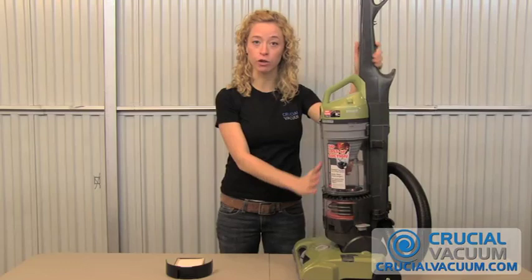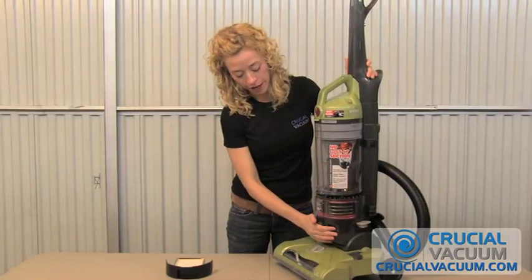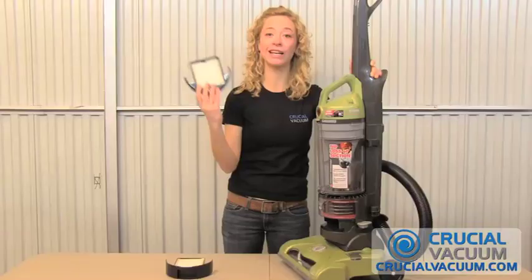Now the first thing you want to do before doing anything with your vacuum is unplug it. Then you want to find the HEPA filter, which is going to be down here below the dustbin, and just remove it.